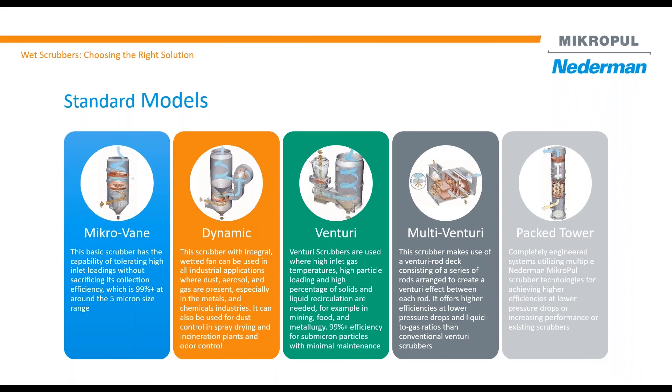The fourth one is the multi-venturi. That's actually an extension of the venturi scrubber — it's the same concept. The difference is the layout. Instead of a cyclonic separator that is vertical, we are using a horizontal separator for the liquid droplet.